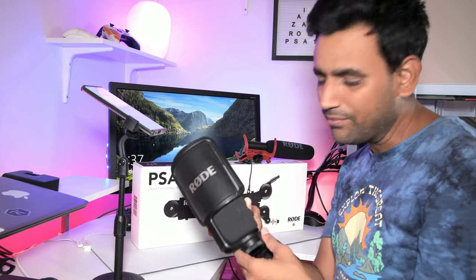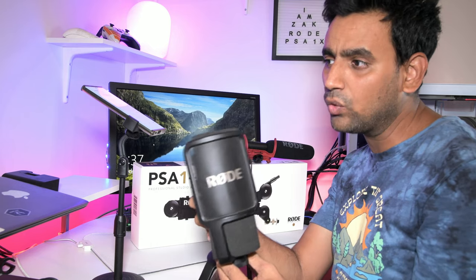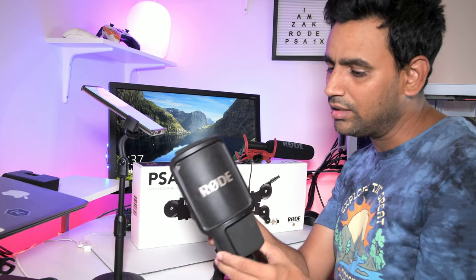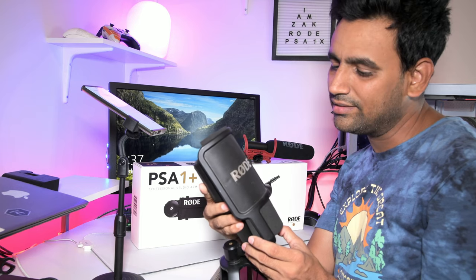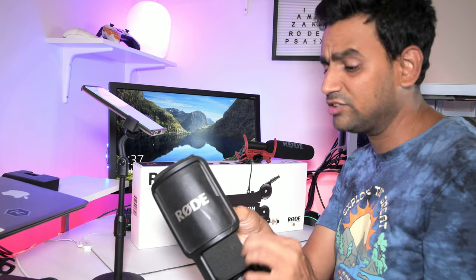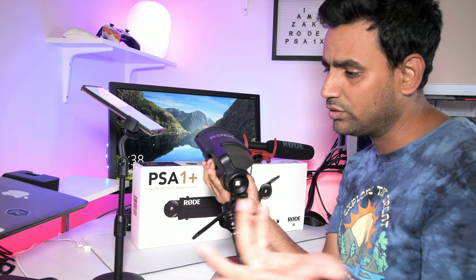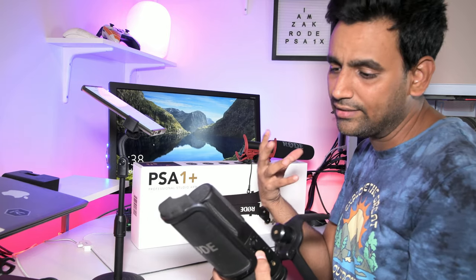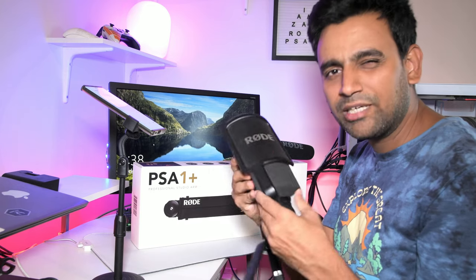The only downside for me is that this is a studio microphone — you have to be very close to the mic. There's no real complaint about that, but the limitation is you cannot take it outside or plug it into your camera. You have to put it on your desk and start recording. It's also a little bulky compared to competitors.